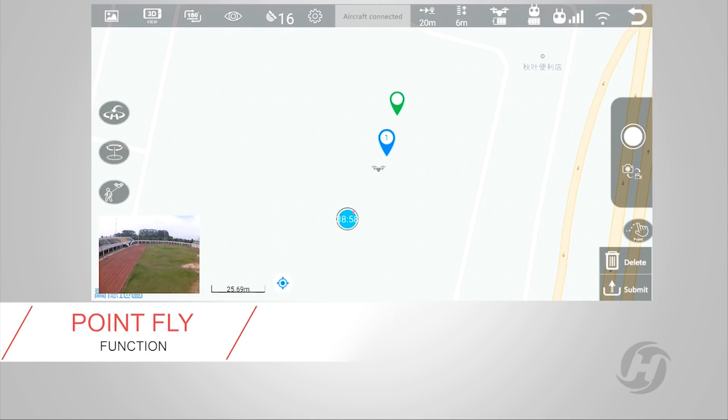You can also tell me where to fly. Click on the map to set any point, and I'm going to fly the path through those points.